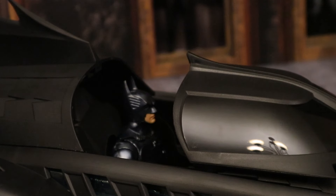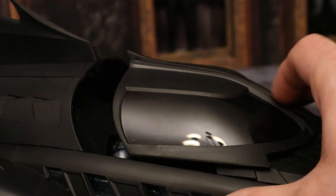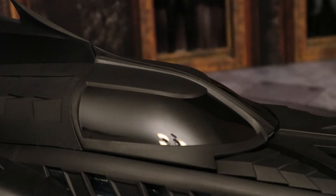Here's a look at McFarlane's Val Kilmer Batman inside this Batmobile. His legs got kind of snagged a little bit, but once you get him in there he fits no problem. Very spacious on the sides and the top — complete clearance. We'll check it out with numerous other Batman figures from both McFarlane and different companies at the end of the video.